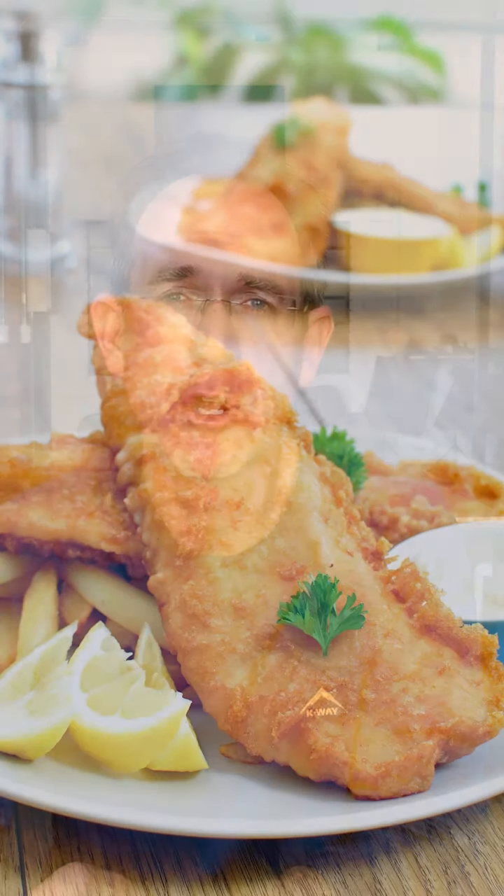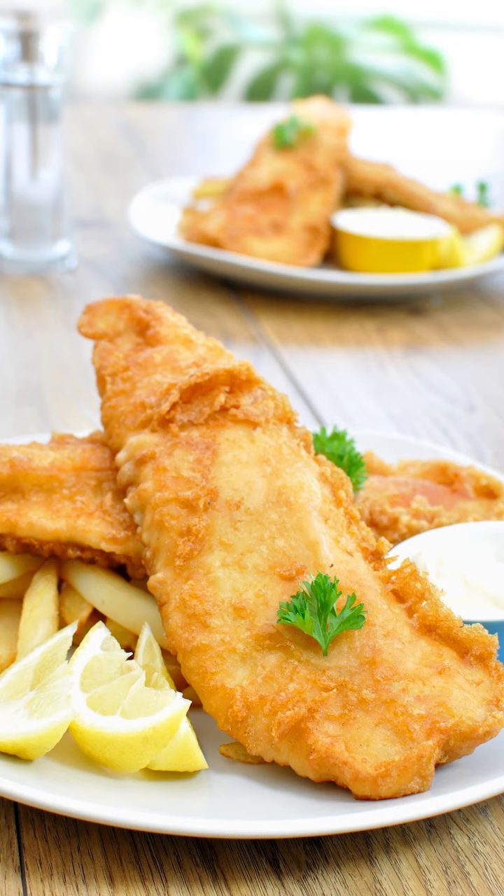Incidentally, fish contains around 2 parts per million hexavalent chromium, and we don't break out in ulcers when we eat fish. It's simply one of those trace elements that is present everywhere, and at those levels there is actually no harm at all.